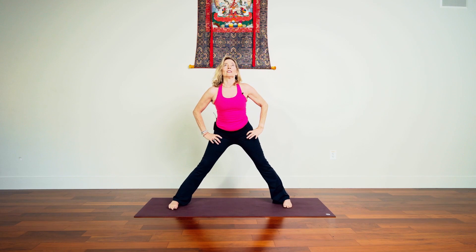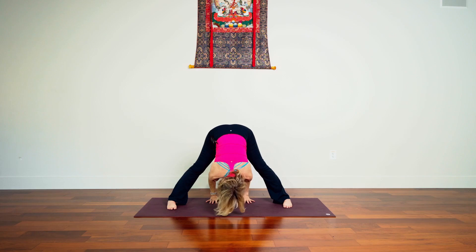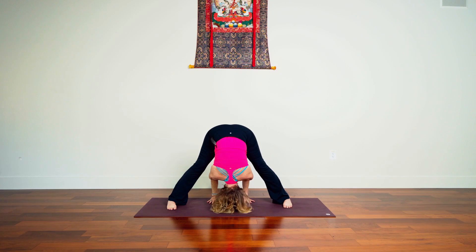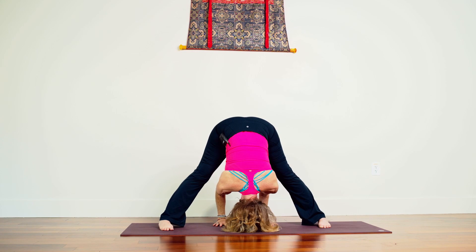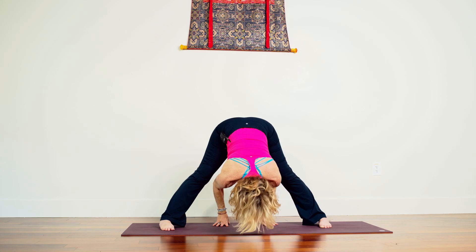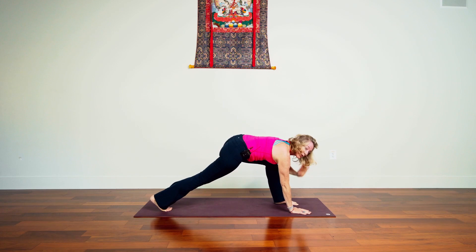Feel your feet root, inhale, let's rise up. Turn and pivot, take your hands to your hips, feet are parallel with each other. Inhale lengthen, exhale folding forward, out and down. Take your hands under your shoulders, inhale lengthen again. Exhale, slide the hands through, fold forward, take the top of the head toward the floor. Root your feet, bend your knees slightly so you can get access to your pelvis lifted up.